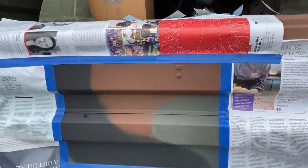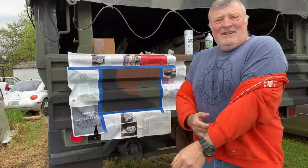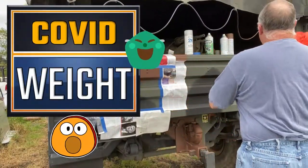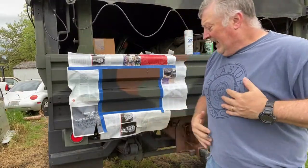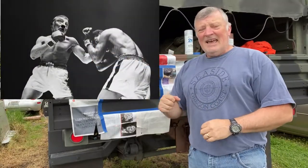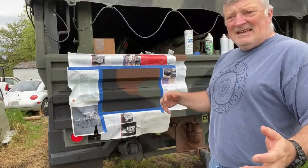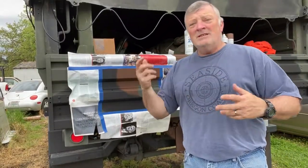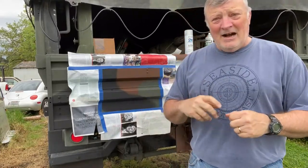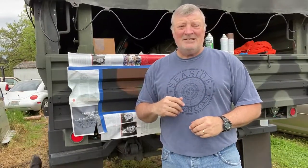If you haven't noticed in the last few videos, I've actually packed on a little bit of weight. I certainly have noticed, even if you haven't. I used to box, and I think I really need to get back into my boxing so I can get back into shape. Round is a shape, however, I need to get back into boxing — so that's what I'm going to do.